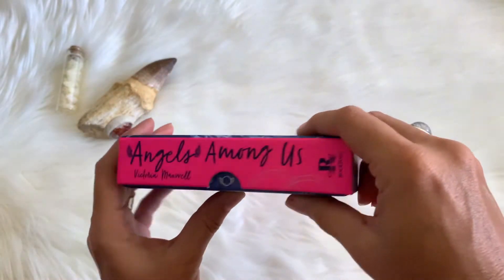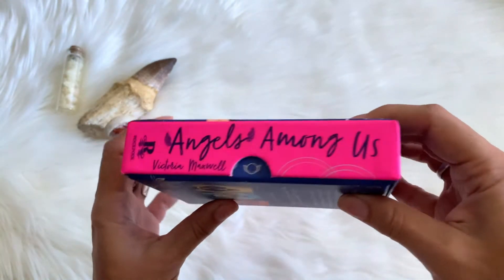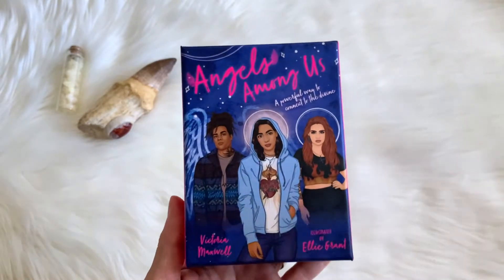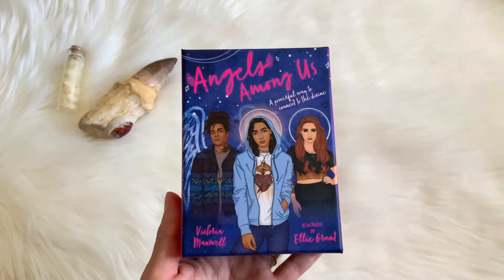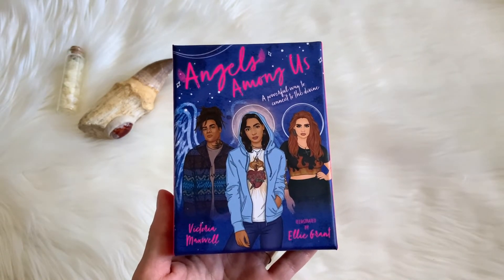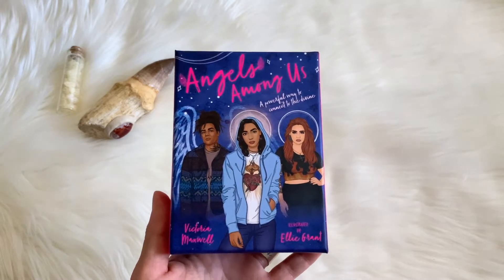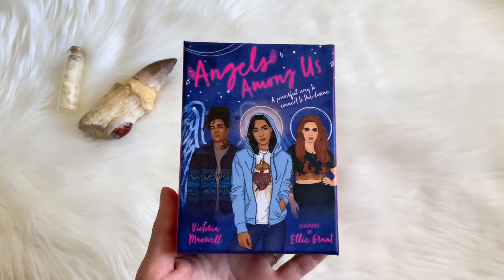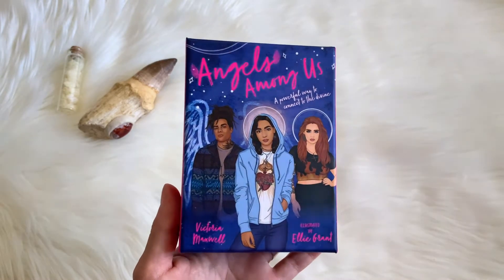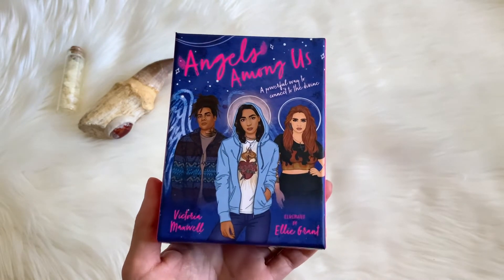She also has a few books now. It's kind of like a YA saga that's going on, first based in the 80s, and I think now they're going to the 60s — like it was Class of 88 or something like that. I've read a couple of her books and she's very talented. I was so excited when she came out with this deck, and the artwork — oh my god, Ellie Grant did such a fabulous job with this.